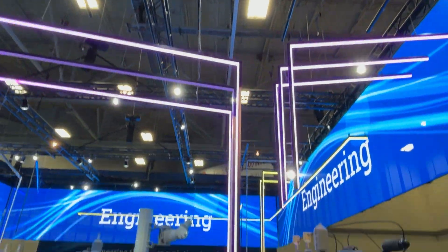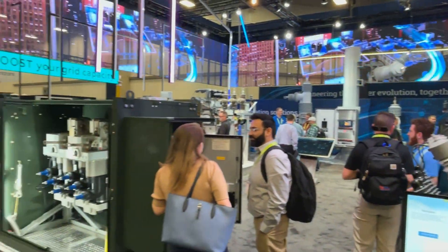I'm here at the G&W Electric booth at DistribuTech 2025 and we've got ourselves a tour guide. I'm here with Kelly. Kelly, there seems to be a lot of dangerous-looking stuff around here. I assume it's not dangerous in the setting of DistribuTech, but could you show me around just in case?